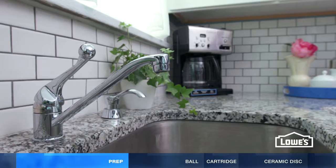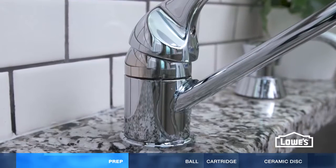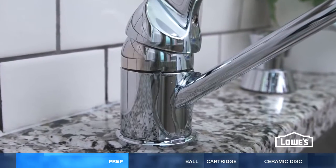First, determine the source of the leak. A leaky spout means damaged parts inside the body. A leak at the base means damaged seals around the body.